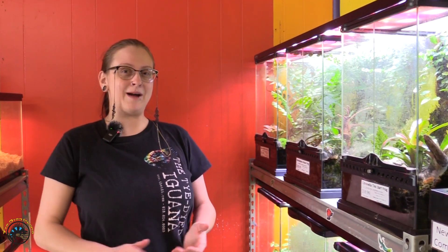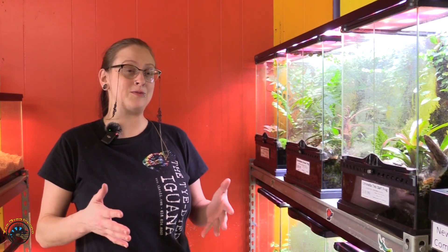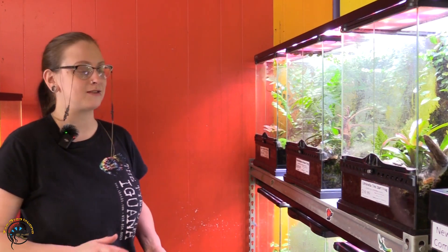Hey guys, Jenny from Tie-Dyed Iguana. I'm here today to talk to you about bromeliads. I wanted to kind of show you the pros to them, some of the cons, but mostly the good stuff. So let's get started.